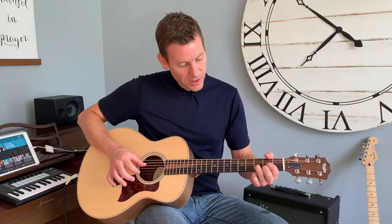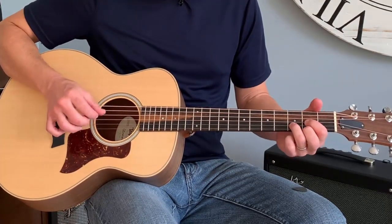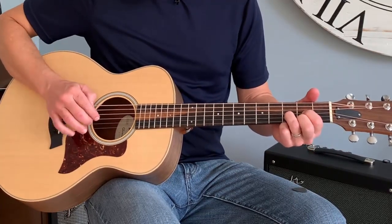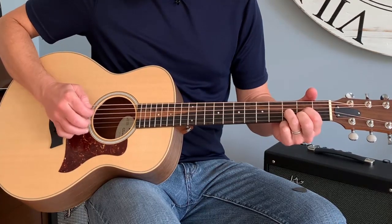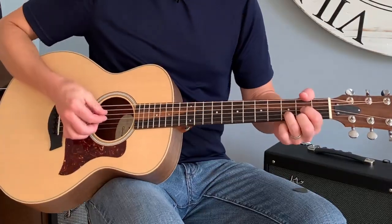You can pick individual notes or you can pick whole chords. For example, I hit my thumb on the D chord and I'm on the D note, which is the fourth string open. Then I use some fingers here to pick individual strings, or I can hit all three fingers together like that.